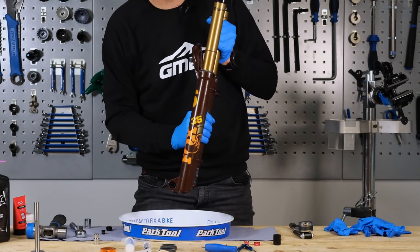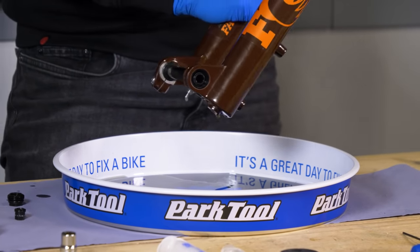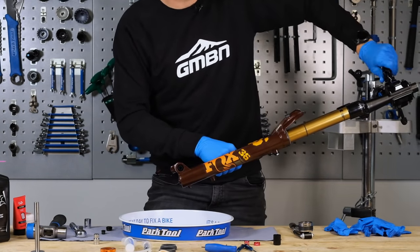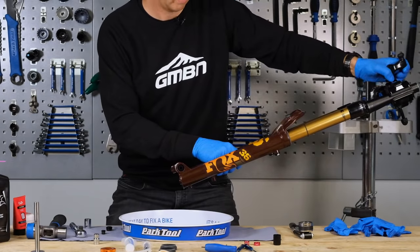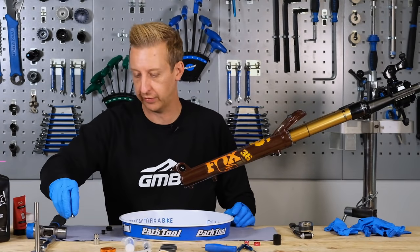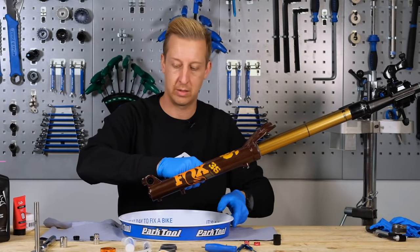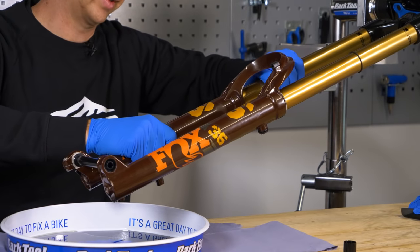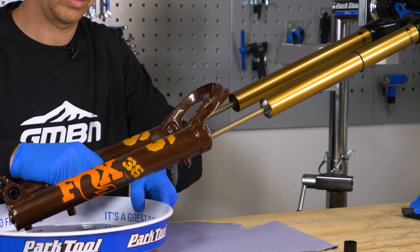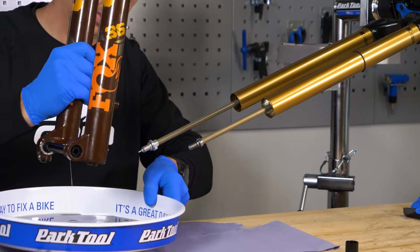The oil on this fork is in pretty good condition, but yours might look quite black or muddy — pay attention to that, as it will indicate the condition of other components inside the fork. As you slide the lowers out, you'll still get some dripping from the bottom, so prepare for that. There may also be some leaking from the top. Carefully slide them off and let those drain.